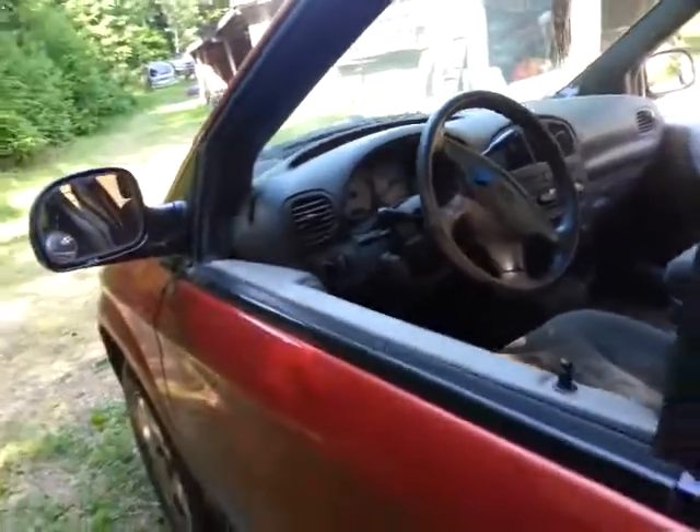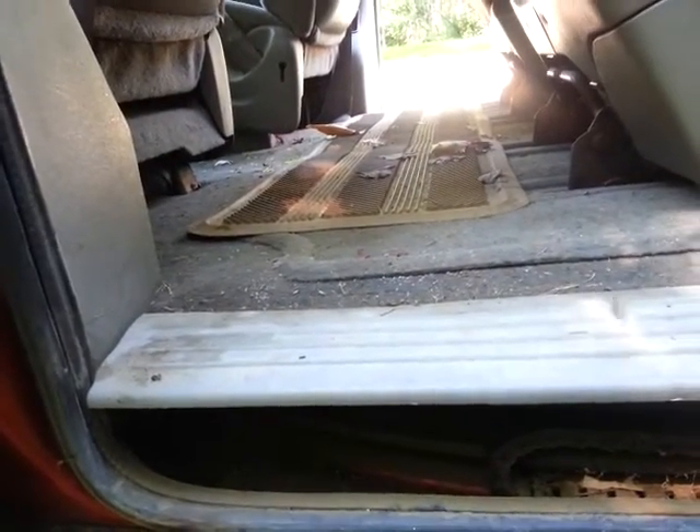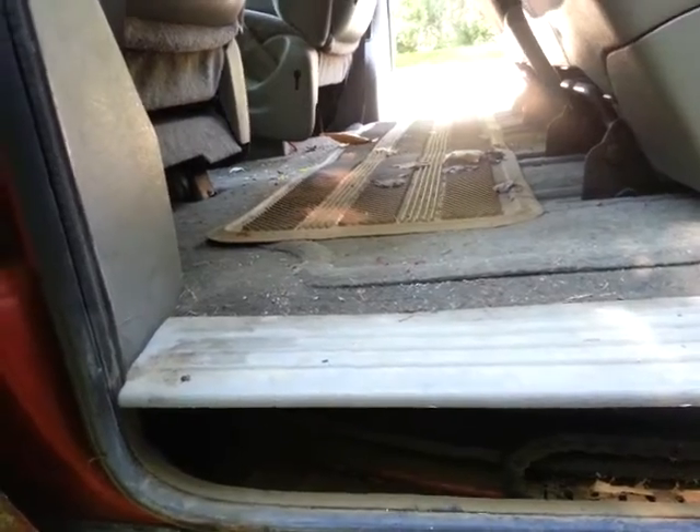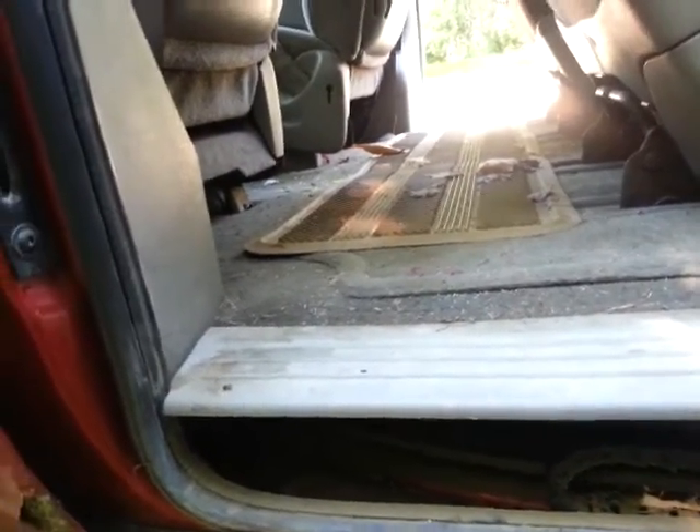This door might not be as bad as the other one. Actually, it's maybe about an inch or so in, but it's not great. It's right under here — I don't know what I could do to fix that up so it's safe. I really don't want a dangerous vehicle going down the road.